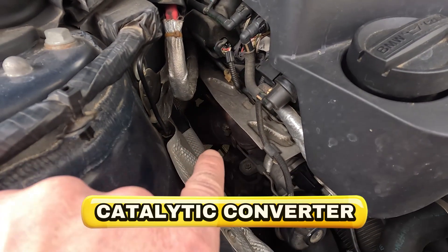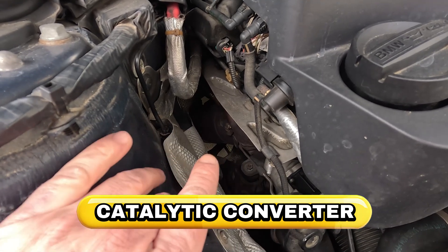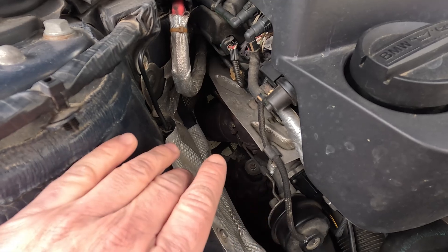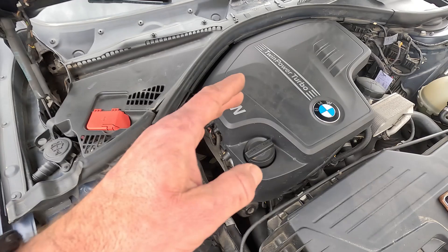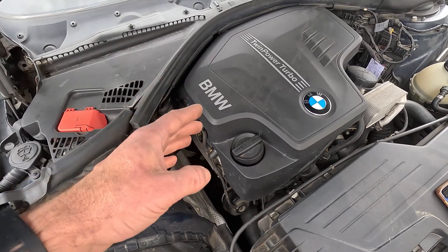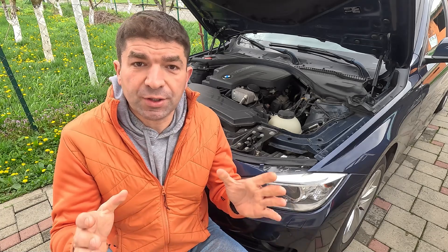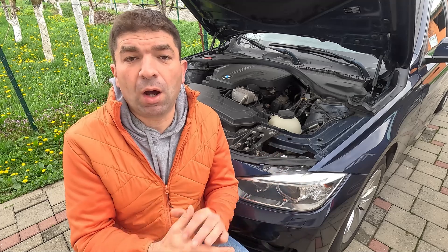I'd also mention the catalytic converter, which is located on the exhaust manifold, where it turns toxic gases into less harmful ones. What can happen over time is that it gets clogged with soot and unburned fuel, which chokes the engine and prevents it from running correctly. Diesel cars are very prone to this problem because their exhaust gases are more sooty than their gas-powered counterparts.